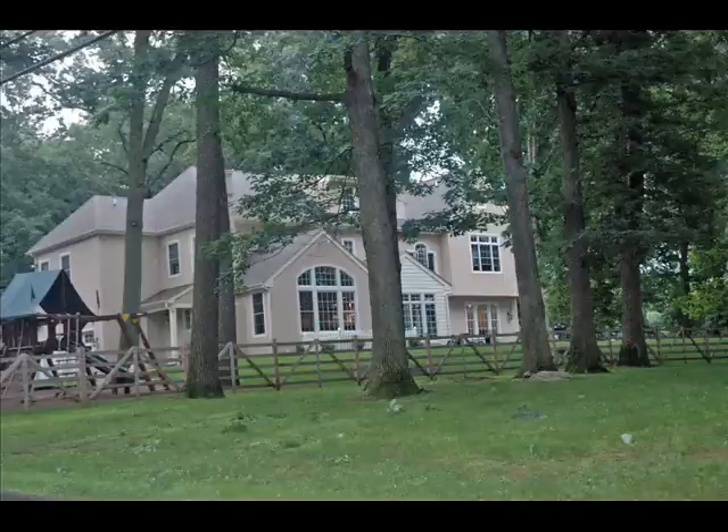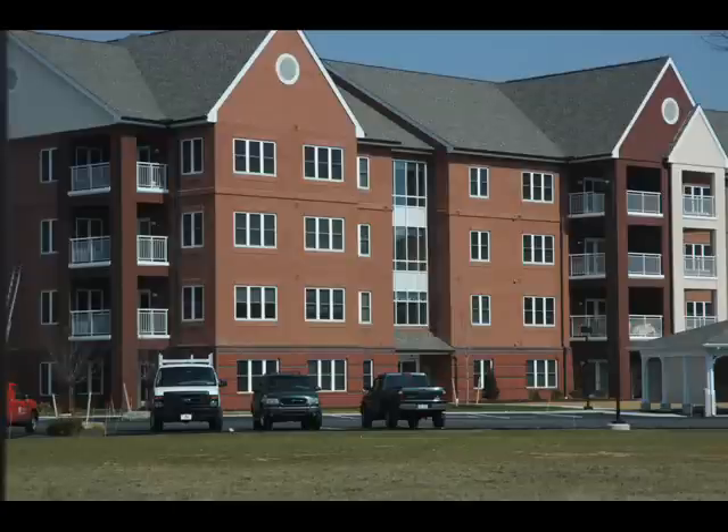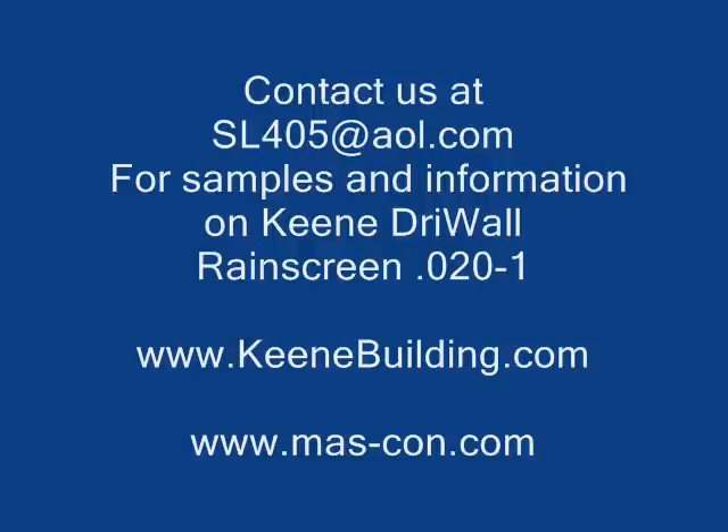This multi-family retirement village was also rain screened for the same reason. Our architect also wants peace of mind and wants to give their client a wall that will reach its full life cycle. For architectural specifications, samples, and more information, contact us at sl405@aol.com. For installation of Keen 020-1 Rain Screen, go to www.mas-con.com.